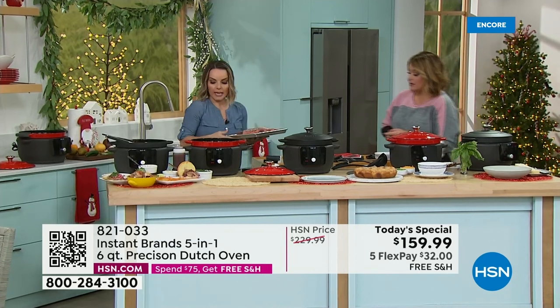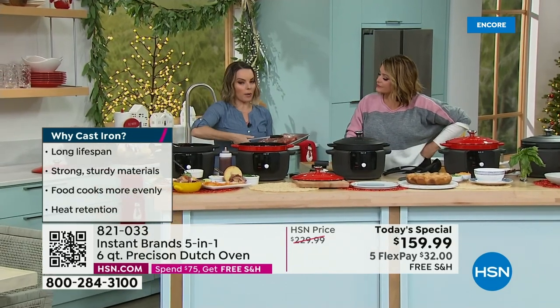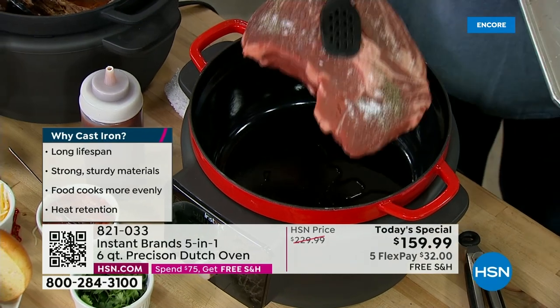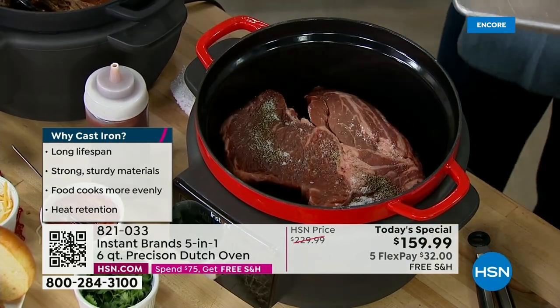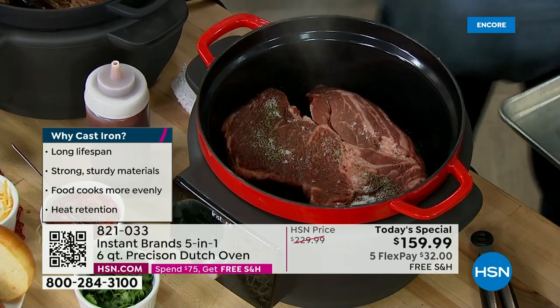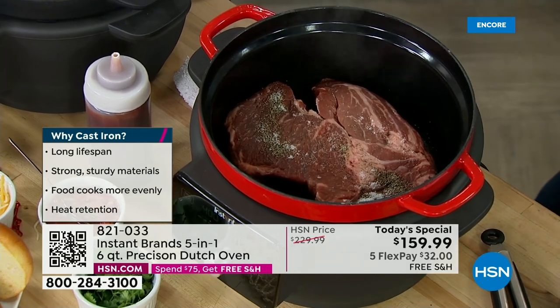I'm going to season this real quick. The first recipe I made with mine when it came to my house was a pot roast. All I did was hit my sear saute button and it went through the preheat function. Listen to that sizzle — I'm going to pop this down. You put a little bit of oil. And by the way, you can't get that with a slow cooker.